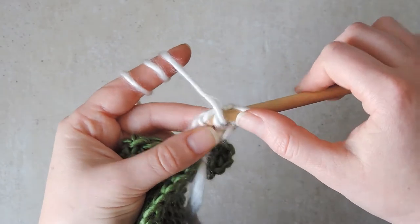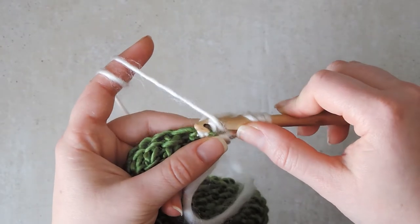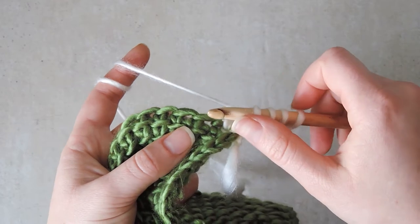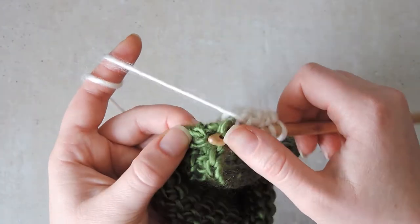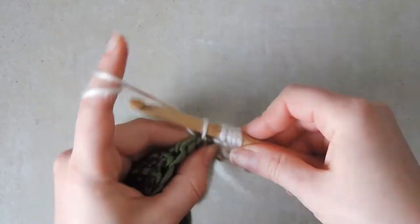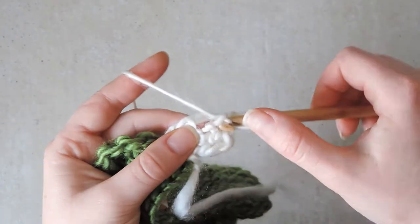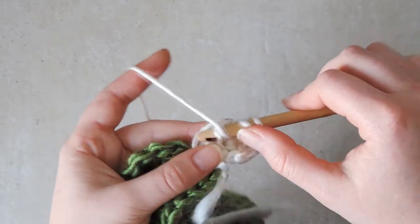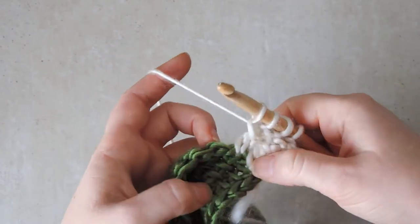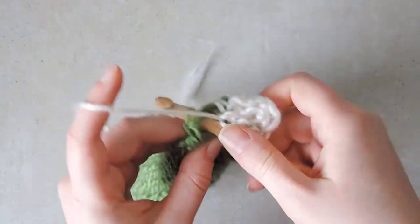Next we will pick up one purl stitch, then one simple stitch, and one purl stitch. To do the purl stitch, you bring the yarn to the front, insert the hook, then yarn over and pull up a loop. Now we will put the next loop in the next space on the edge of this piece, and again we go behind these two loops, and on the back we pick up the extra loop as well.